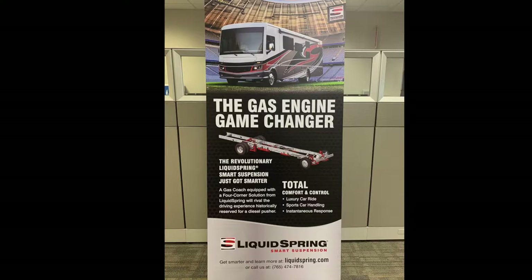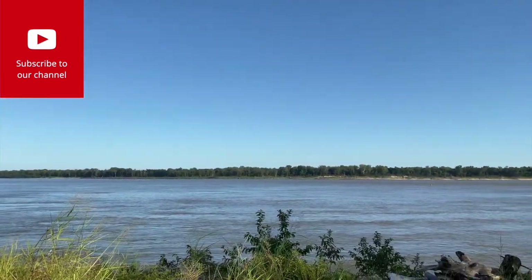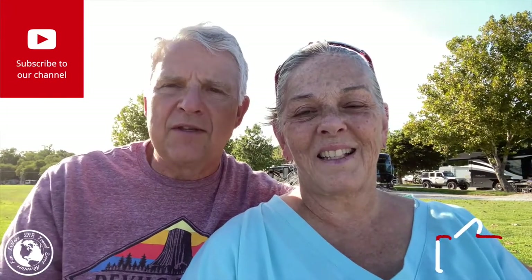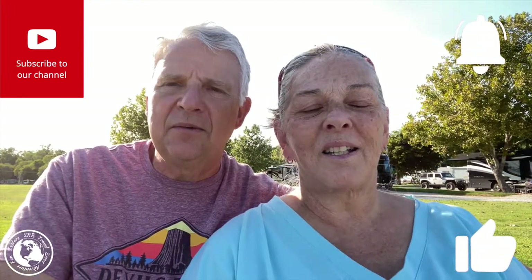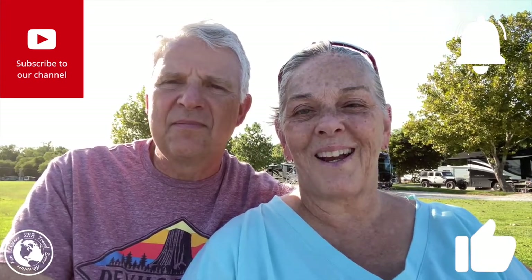It is a game changer for a gas motorhome, no doubt. That's going to do it for us from the banks of the Mississippi River as we're on our way home. If you haven't hit that subscribe button, be sure to do that, press like, and ring the bell to get notified. And until next time, restless friends, you take care. Bye.